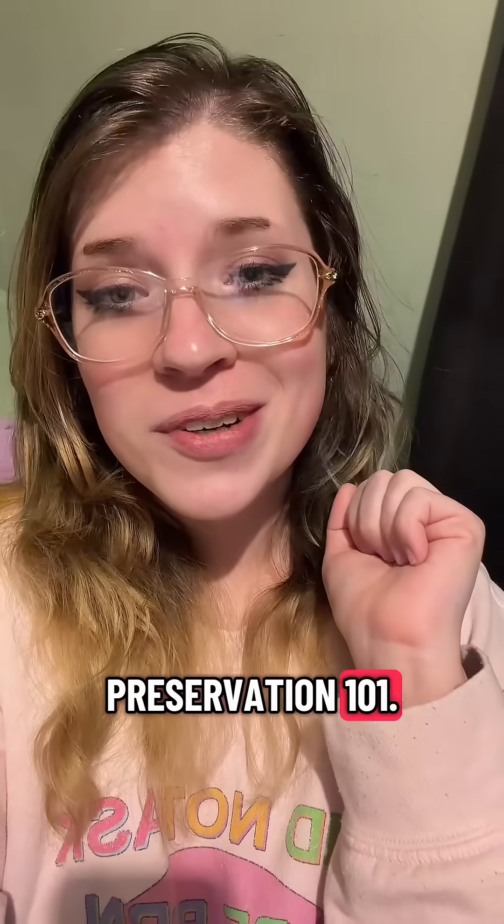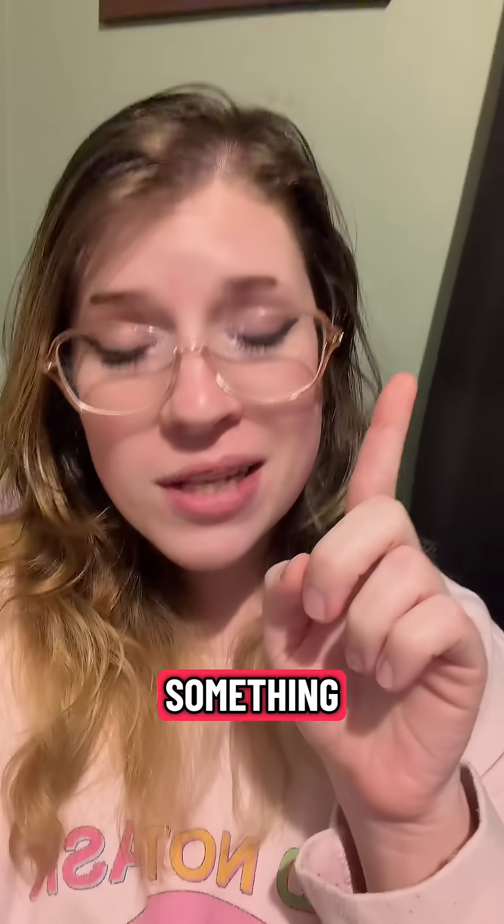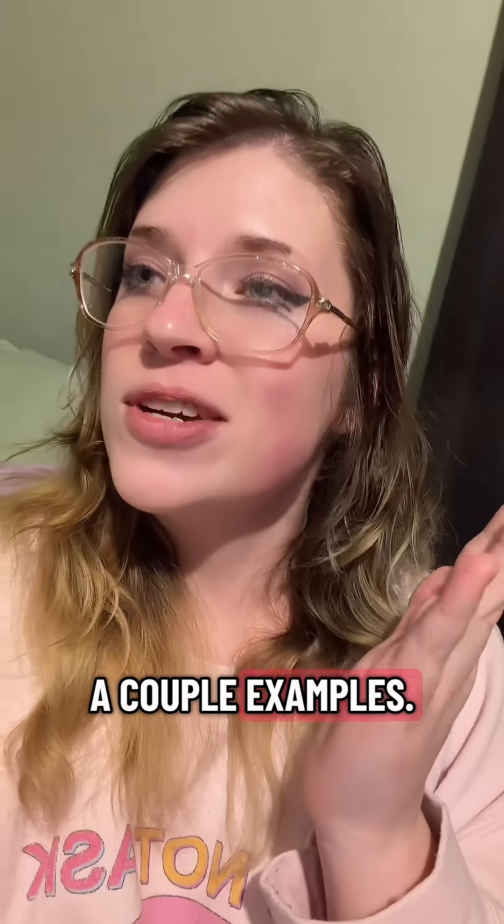Welcome back to bug pinning and preservation 101. This is an excellent question — give you a moment to pause and read. Can you pin something that small? Yes, I'll show a couple examples.